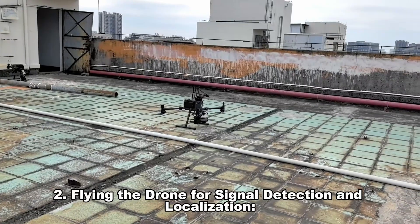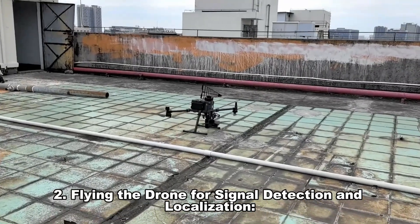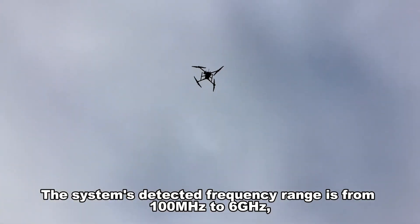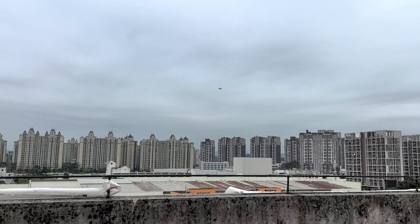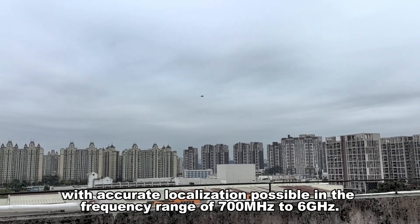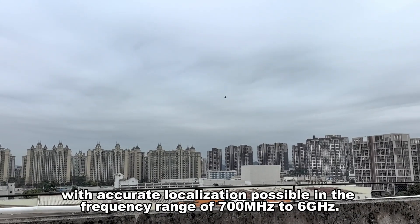Second, flying the drone for signal detection and localization. The system's detected frequency range is from 100 MHz to 6 GHz, with accurate localization possible in the frequency range of 700 MHz to 6 GHz.